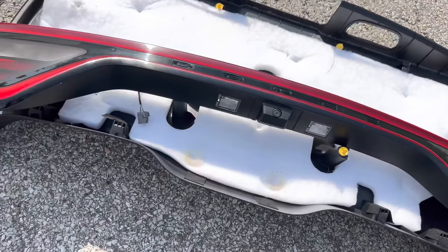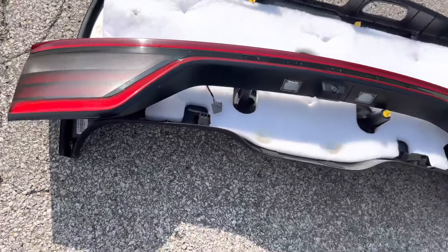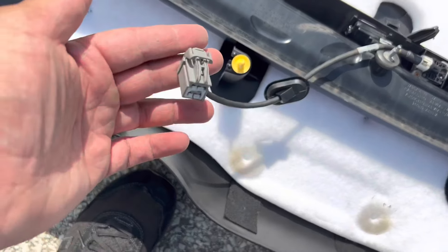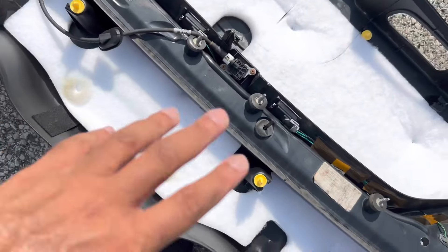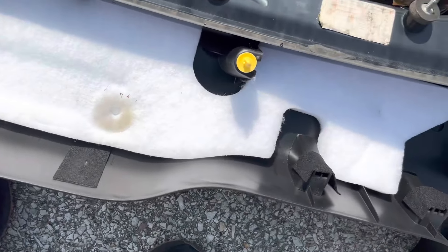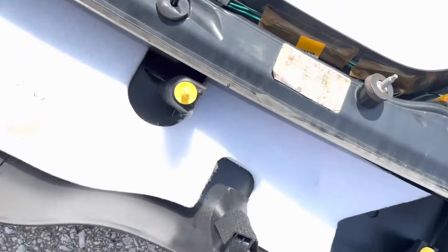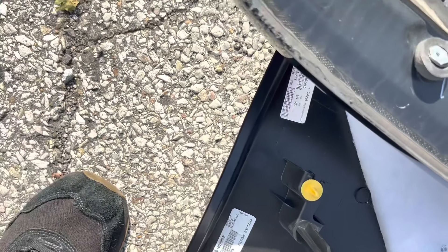So we've got the entire assembly removed. As you can see, this is what it looks like — and if we flip it over, you can see the connectors we needed to remove. Now let me show you what it looks like after almost two years of being sealed. You can see where we sealed it — it's still nice and sealed, pretty darn good. That's why we had no water issues because it's still holding up well.